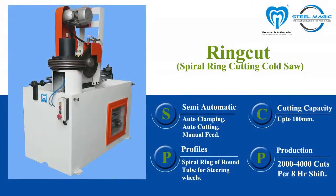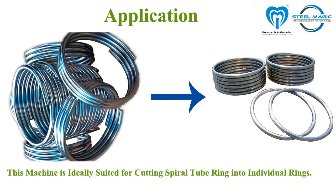RingCut is a special purpose machine specially developed for the steering wheel industry. This machine is used to cut multiple steering wheel bases from a single spiral bent tube. The tube can be bent into a spiral spring-like shape using a pipe bending machine.